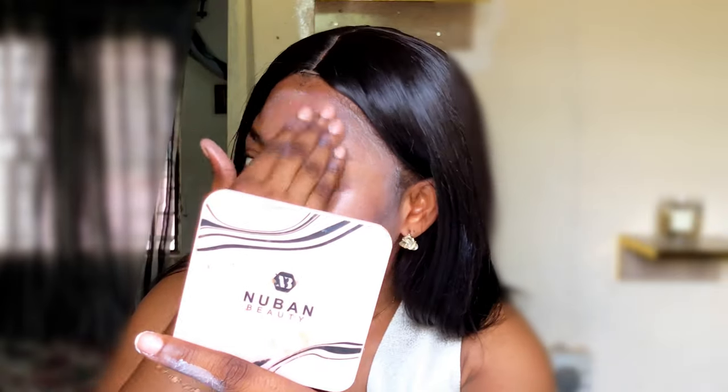Before I apply the sunscreen, I've already done my skin prep. Try to avoid your brows — if not, your brows are going to be white all day. I tried so hard to rub this into my skin, and my skin is becoming red because I applied a lot of pressure pushing this product in, but it still leaves a white cast.